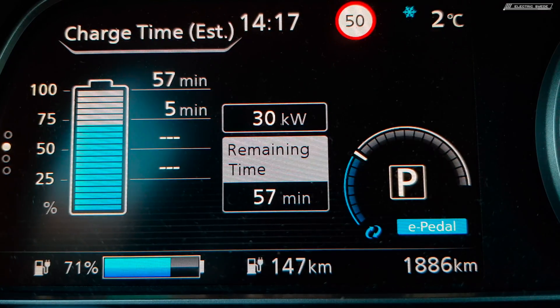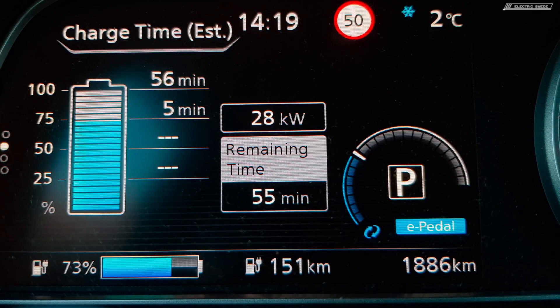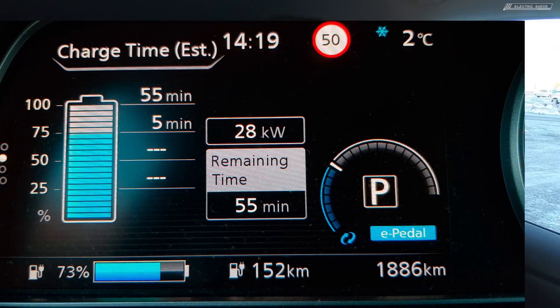At 70% we have 31 kilowatts. I would not charge more than this normally since the speed is so low. At this point I would just quit charging and keep driving, and maybe charge again if I need to. Most times I actually get to where I should by charging like this — I don't drive that far too many times, and when I do I often stay several hours at the destination, so I can charge slower at the office.